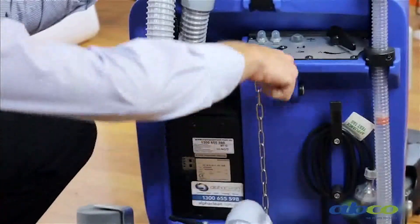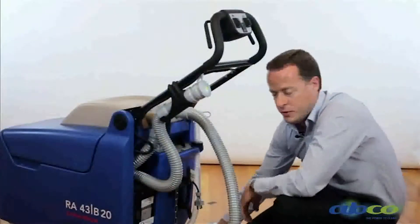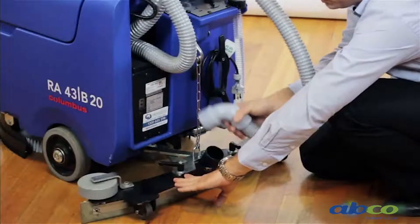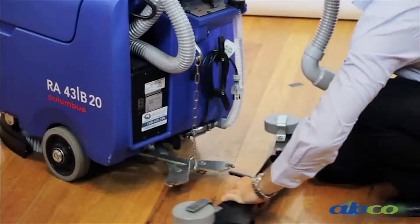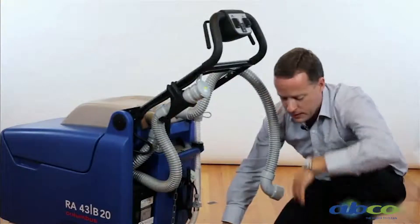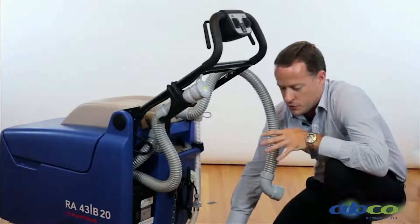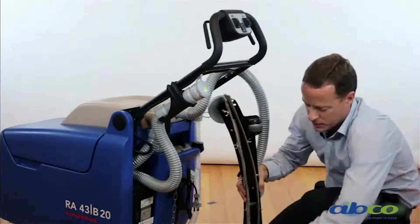Then we come down to our squeegee. This squeegee can be raised and lowered manually. I'd like to go through this squeegee because it is a wear item. It can be easily removed by undoing these two handles, removing the hose, and that squeegee can come off. We run a very heavy-duty squeegee on this machine — quite heavy in weight — so it will never twist and will always maintain an extremely dry floor. The key to a dry floor is to maintain and keep an eye on these rubber squeegees.